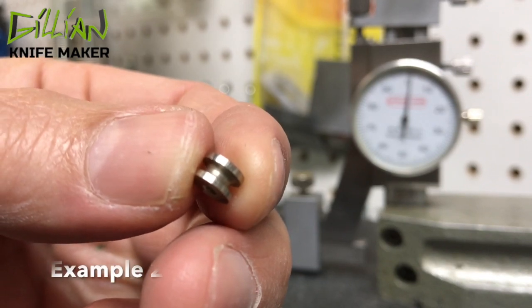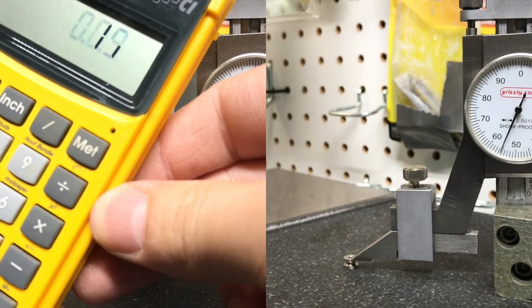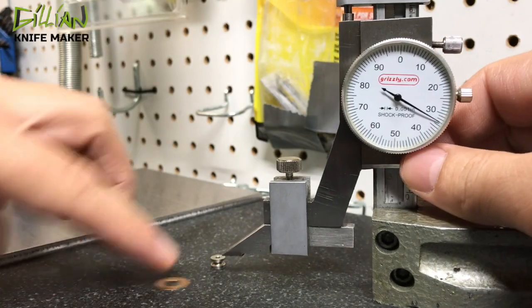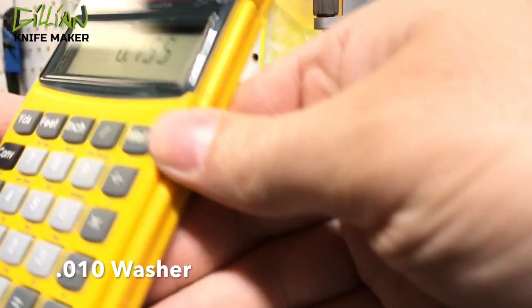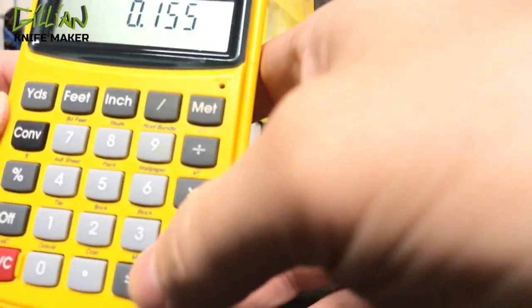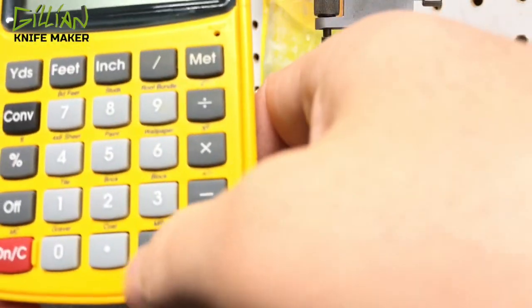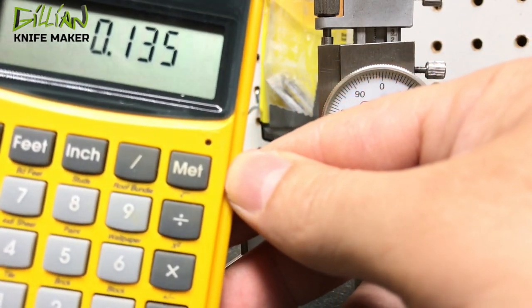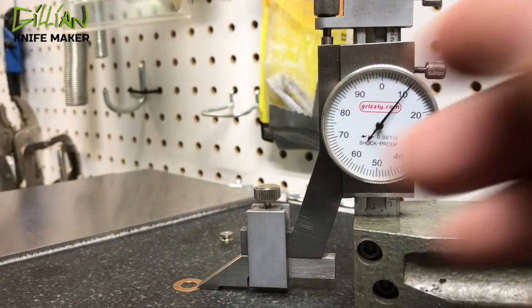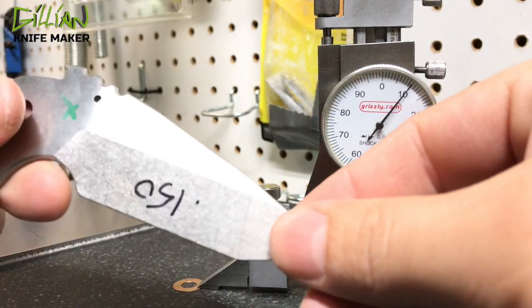Here's another example — this time we're using a standoff. The standoff is 155 thousandths. Our washer is 10 thousandths. So we're going to subtract 20 thousandths for two washers on each side of the blade. We take the blade to just over an eighth of an inch — it's 135 thousandths. And this is how you determine the final thickness of your blade steel.